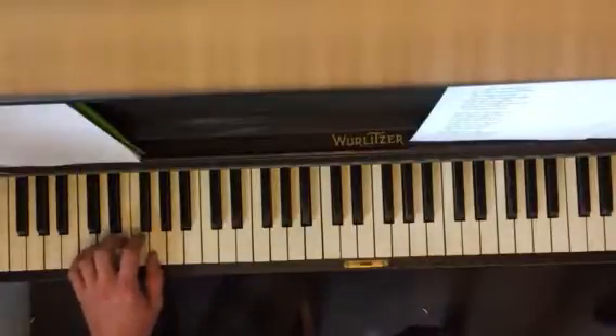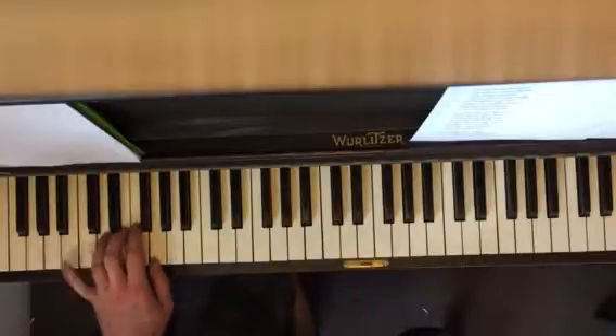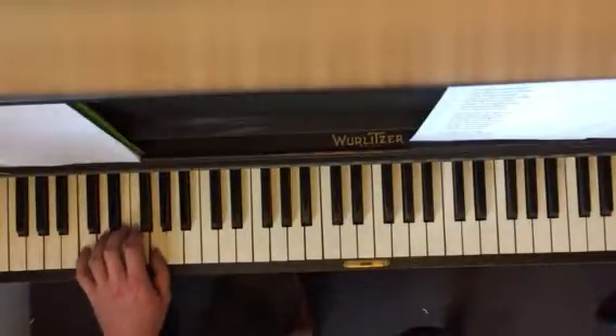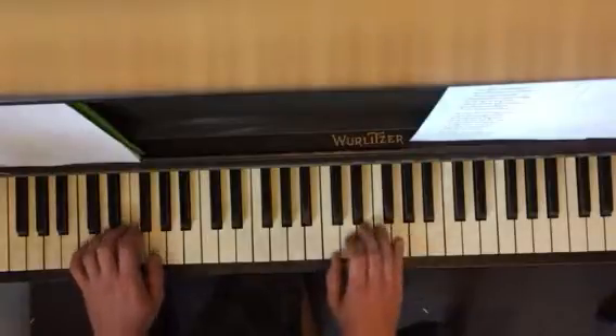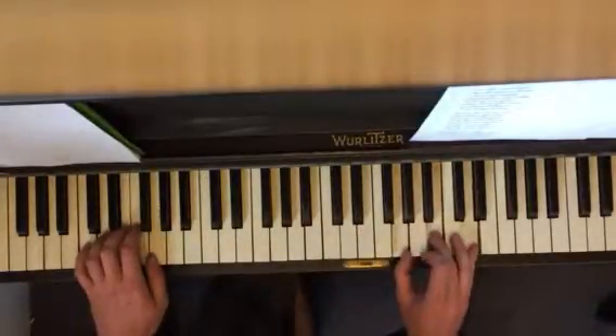This is going to be like our standard song position. So in this particular song, there's only three chords. You have C, F, and G. And in your right hand, you're going to have C major, F major, and G major.